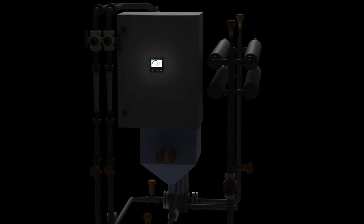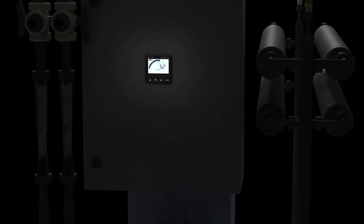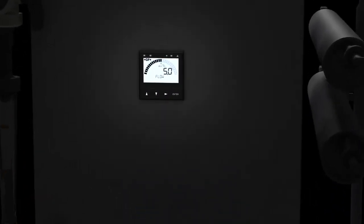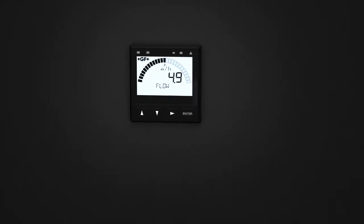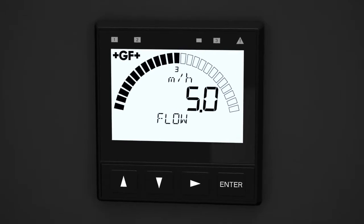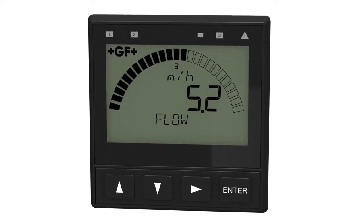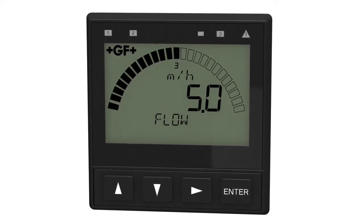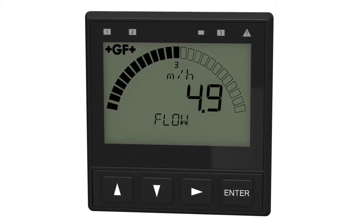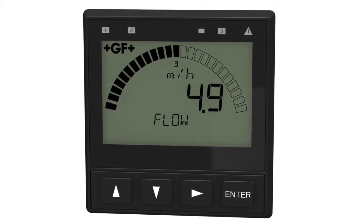The Cygnet 9900 transmitter, part of the new generation of the SmartPro family of instruments, offers a large, at-a-glance, highly illuminated display. Large characters and a dial-type digital bar graph increase visibility. The Cygnet 9900 auto-sensing backlit display can be viewed at four to five times the distance compared to other products. The display shows separate lines for units, main and secondary measurements, relay and warning LEDs.